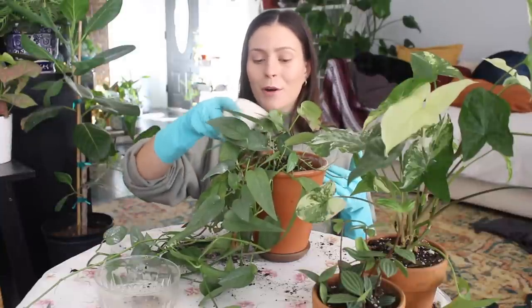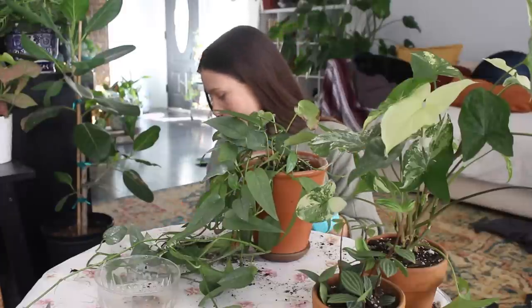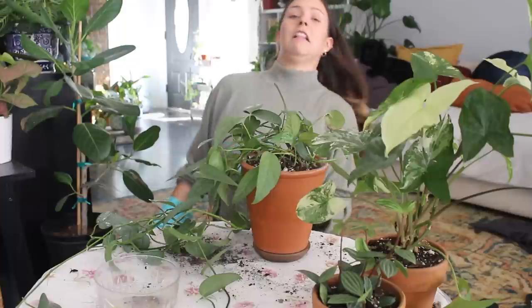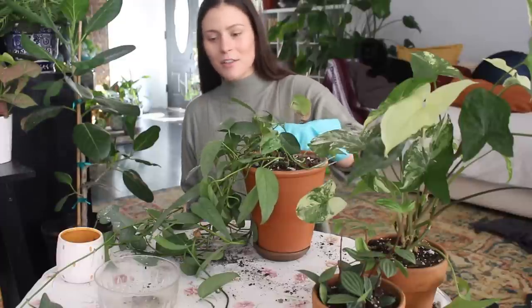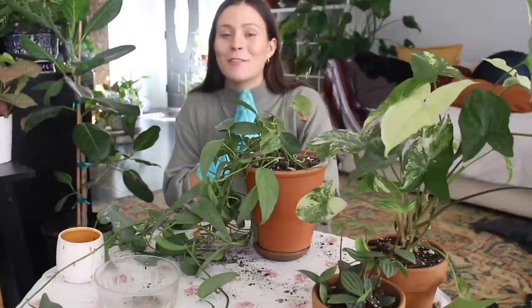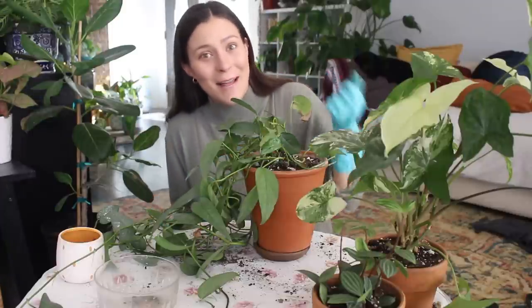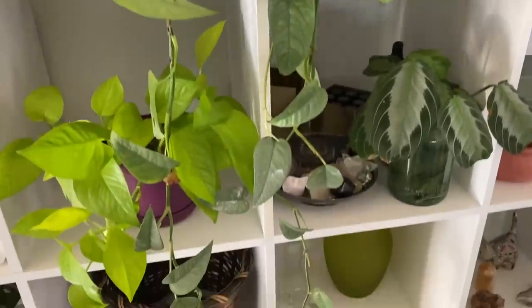I do have a full video all about the potting soil I use for the majority of my houseplants — I'll link that in the description if you want to watch. This is the same general purpose mix I talked about in that video. Oh this one has gotten so long — I should have pulled my hair back, I do this all the time. Oh my gosh, that looks so good! I'm going to go set them somewhere so I can show you the full perspective of each of the three plants I potted.